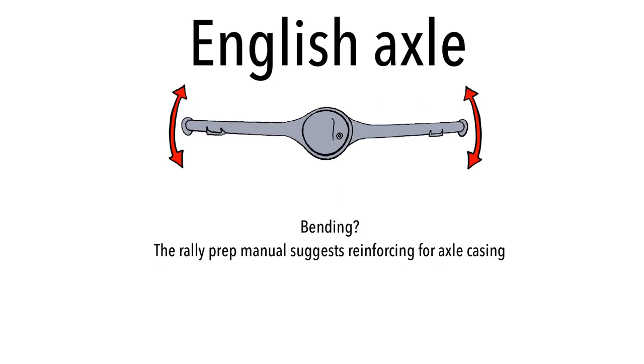English axles are prone to bending. The rally prep manual suggests reinforcing the axle casing. If you're not familiar with it, search for 'Escort rally preparation manual' on Google — the first link from Double G Motorsport will give you a PDF. The manual was prepared back in the 70s, so I won't link it directly due to copyright uncertainty, but it exists. It covers how to create a group four rally-prepped Escort from a road-going variant, with tips and tricks, though some are now outdated.